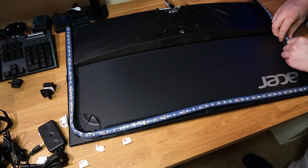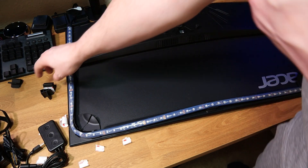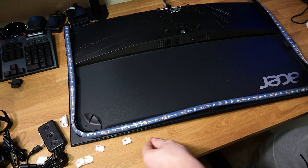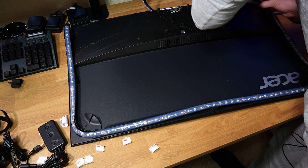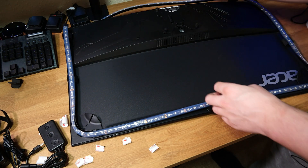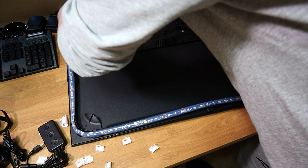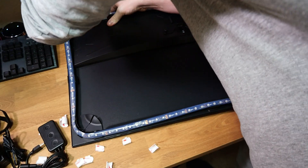They do give you extras depending on the size of your monitor and how you want it to look - so even if you break one you still have some spares. One more over in this corner. Now because I've left some excess I'm actually going to put another clip down here and another one near the cable. Because I have some excess I'm going to use some extra clips just for security, because this is going to stay on my monitor for a long time. So I'll curve this around so it's nice and flat - this is going to be at the bottom of my monitor.